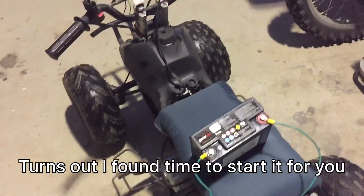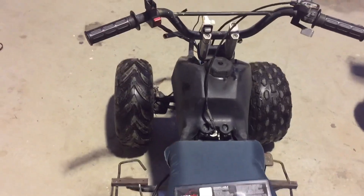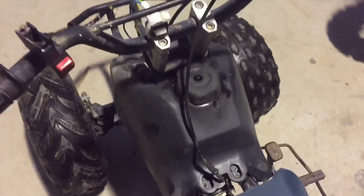You guys probably want to hear it start. I didn't get to start it for you in the last video because it sort of refused to, but I'll give it a go now. I've got a second battery on there to try and give the start a little bit of help, but I've just had it running so it should start pretty easy.